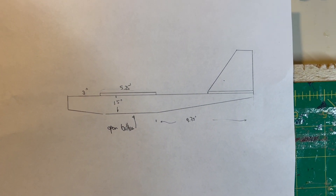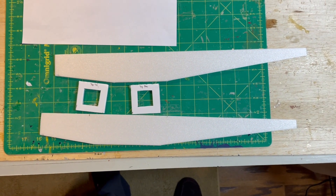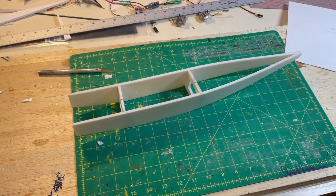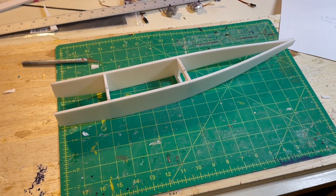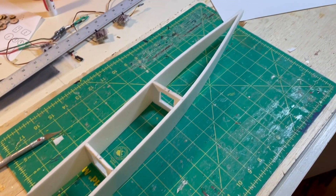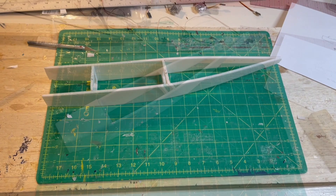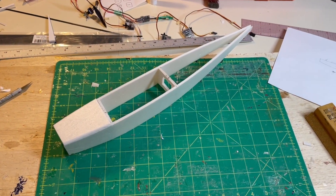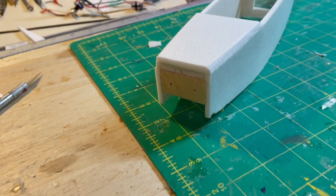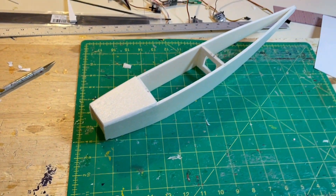Continuing with the fuselage — cut the fuselage sides and make two simple formers with openings so the electronics wires can go through them. Make sure you use some sort of alignment gauge when you connect the tail so the fuselage is as straight as possible. I kept the fuselage bottom open just to save weight. There's a top hatch glued over the nose section to make the front a little bit stronger. Notice also the ply plate for the two-hole mount for the PARK 180 electric motor.